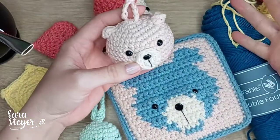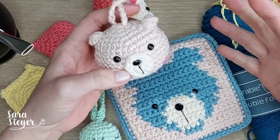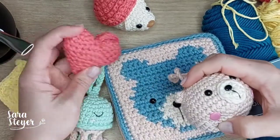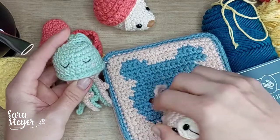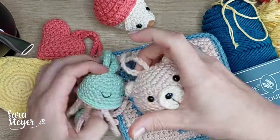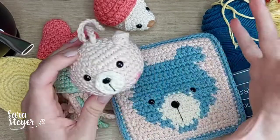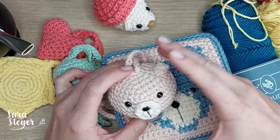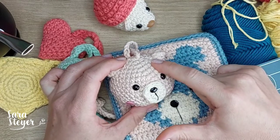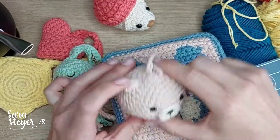Esse é um fio pra amigurumi grande - sabe aquele amigurumi pra enfeitar, pra decoração de quarto, aquele amigurumi pra abraçar bem grandão? Esse é o fio. Vocês conseguem fazer coisas delicadas e menores, porém não todos os detalhes. Os bordados, se eu quisesse colocar uma florzinha, teria que ser com um fio mais fino. Pra amigurumi eu acho bacana fazer amigurumis grandes com esse fio, pra ter aquele amigurumi abraçável. Se vocês forem replicar alguma receita que vocês já tenham com esse fio, vai ficar bem maior do que o fio tradicional que a gente usa pra amigurumi, que ele é mais fino.